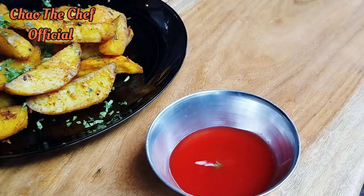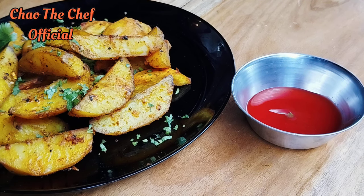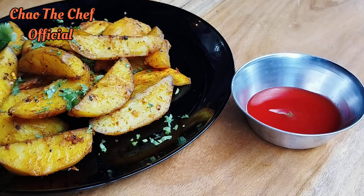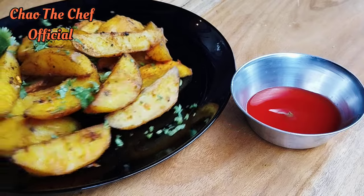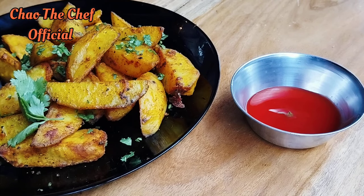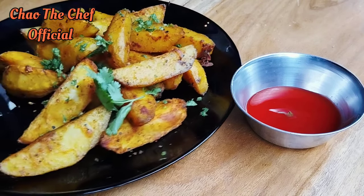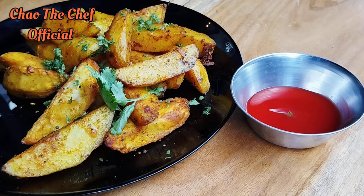Dip your wedge in the tomato sauce and take a generous bite — amazing, tasty and spicy at the same time. You have come to the end of this episode and I'm sure by now you know how to make potato wedges. Make sure to subscribe if you are new here and turn on notifications so that every time I release a new video you'll be the first to know. See you in the next one!